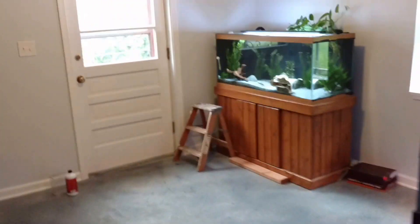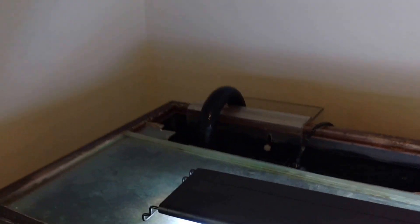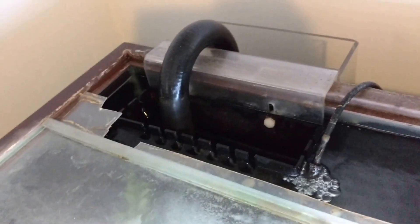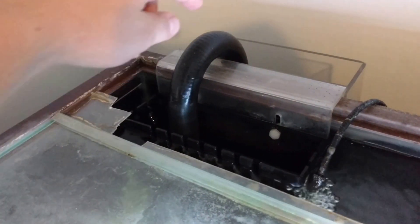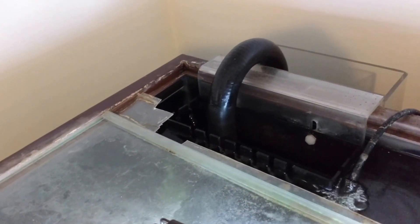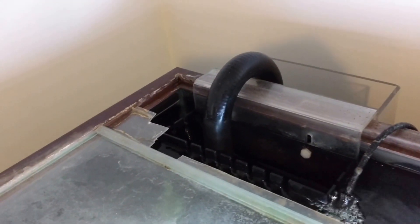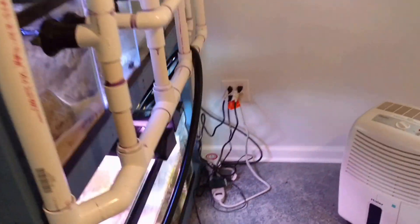Another thing that can happen is the overflow box U-tube loses siphon. If the pump goes off, the flow stops and it should just sit there with water on each side maintaining the siphon. But if the tube is too short at the bottom on either side, it'll let air in, break the siphon, and then when the pump comes back on you're not going to have anywhere for the water to go because you've already lost the siphon. Those are the biggest issues I've seen with sumps flooding.